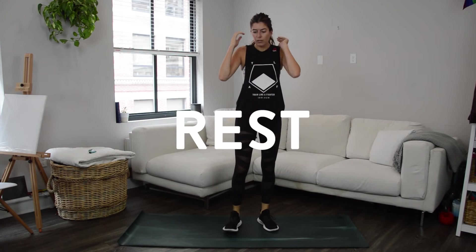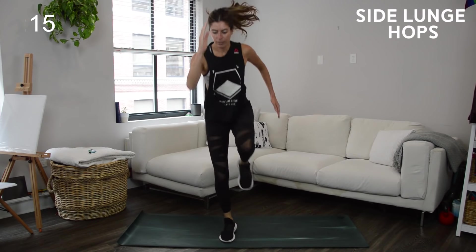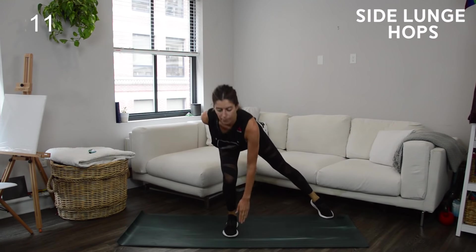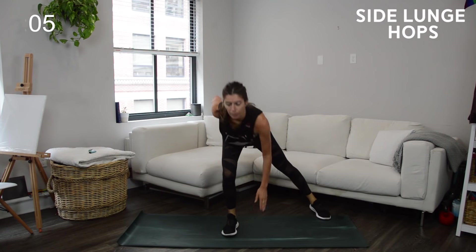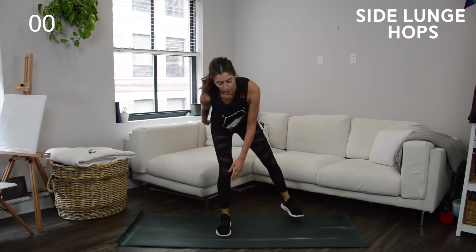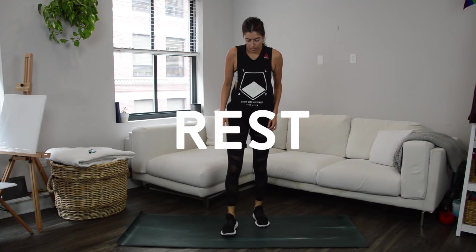After 10 seconds of rest we go into side lunge hops. You're going to isolate the same leg for the whole 20 seconds — opposite hand touches the floor by that foot, then you're hopping up on that same side. If you need to modify, just take out the hop at the top but still drive that opposite knee up so your core is really active. When you do the hop, you don't need to get a ton of air — even if those toes are just lightly coming off the floor.